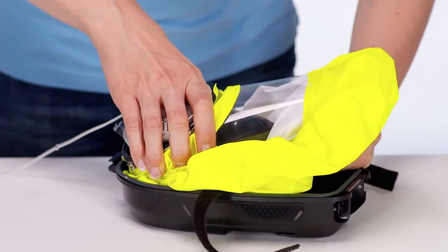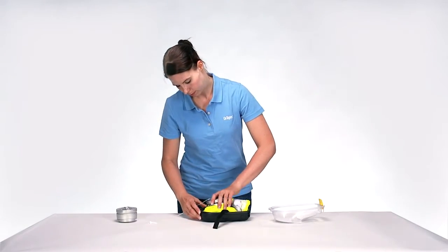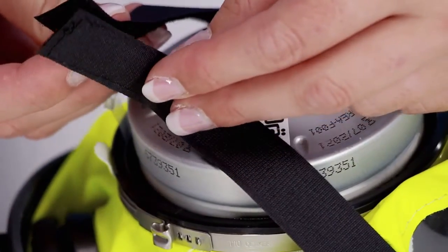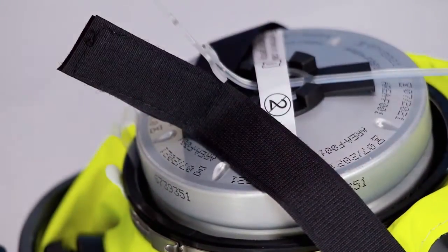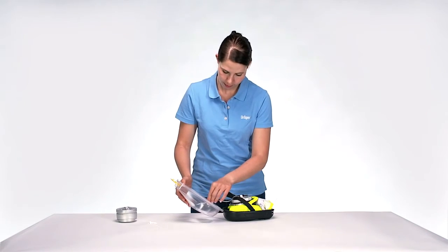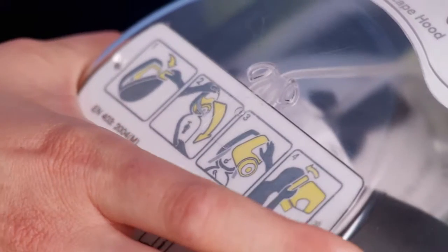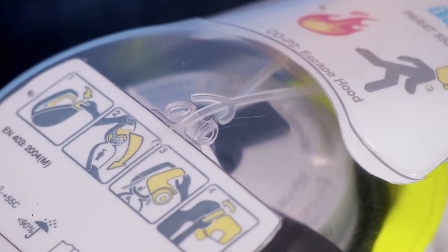Caution! The filter sealing plug must not be removed during this process. Press the filter into the half mask and close the holder under the front filter sealing plug using the Velcro fastener. Make sure that the straps of the Velcro fastener are mounted in the same direction. Next, thread the second pull string from the front of the filter into the upper lid of the hard case. Pull the pull string until it clicks into position. You can visually check through the transparent cover whether the pull string is in position.